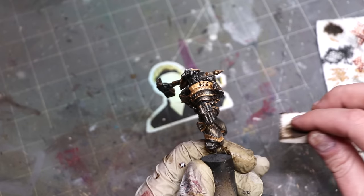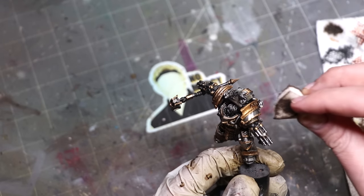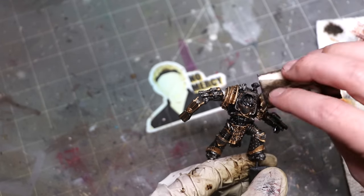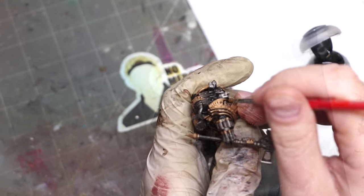One thing the oil wash can do, if you let it sit a little longer, is it can actually stain the metal a little bit too. I picked a couple of colors that give me just a slight brown sheen, which is what I want — I want this guy to appear warm. He is Chaos, after all.